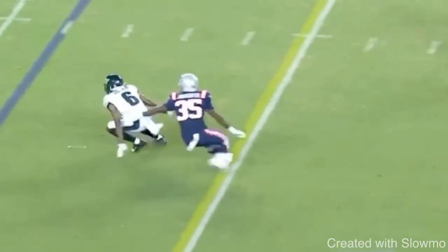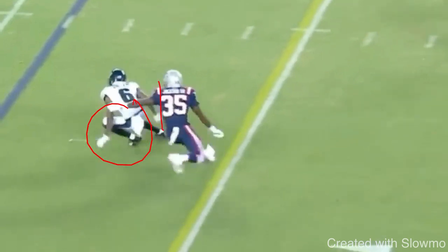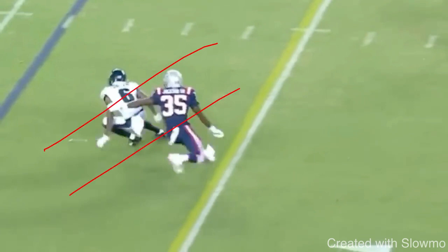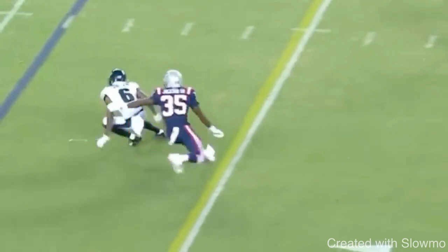Now, to get out of this break efficiently, your shin angles are super important. A lot of people will drop on the inside leg but their outside leg is straight up in the air — their shin is pointed straight up and their butt's popped up. You lose explosion and drive out of this break. There are three phases of every route: the stem (in this case the slant), the break point, and then you have to accelerate to widen the distance from this DB. If I'm not in that 45-degree angle shin position, I'm not going to be able to drive out. So you drop on the inside leg and hook your outside leg all the way around.